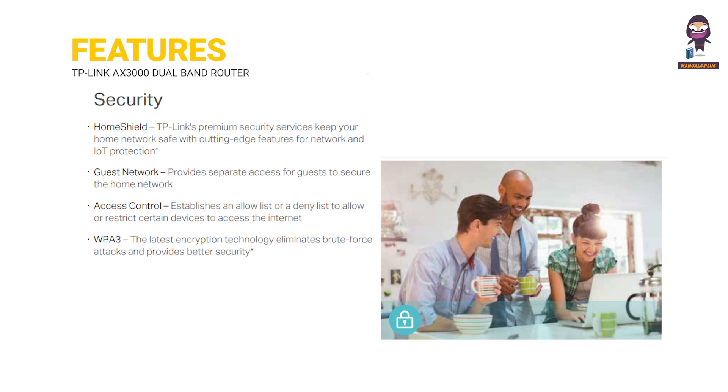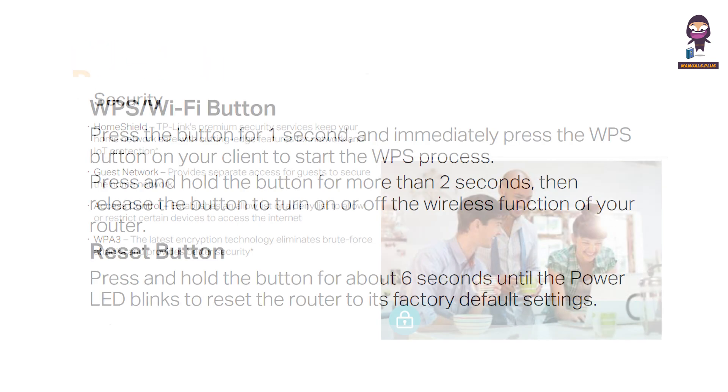Security features are outlined, followed by a button explanation detailing the function of each physical button on the router.